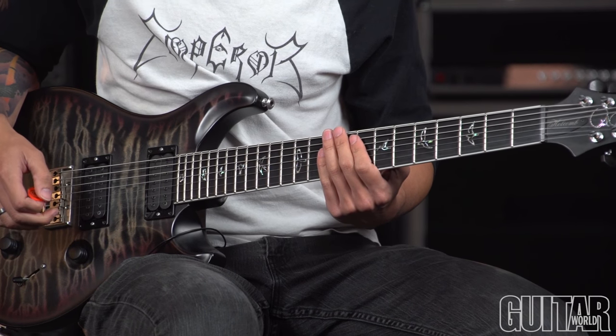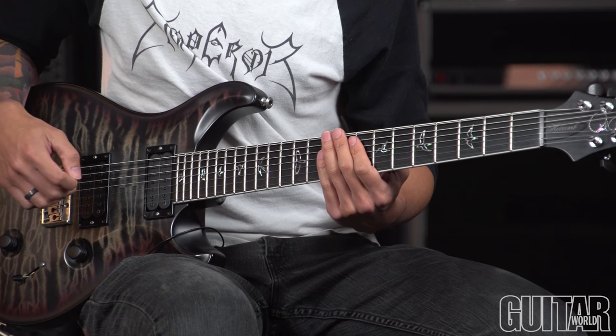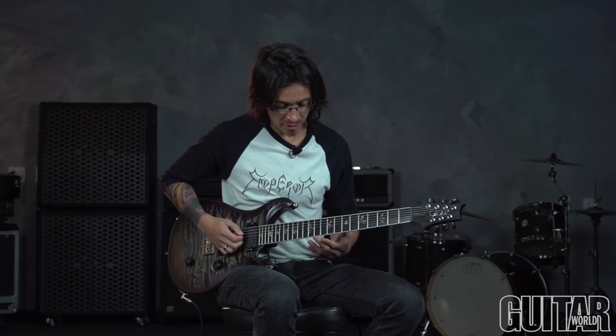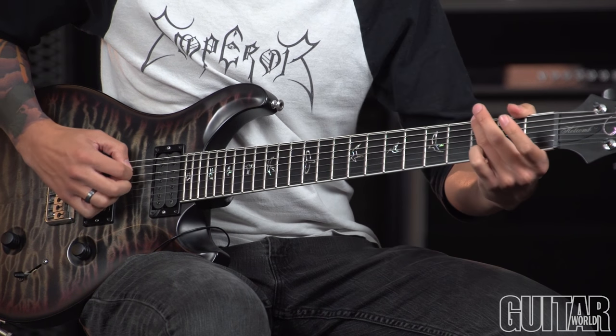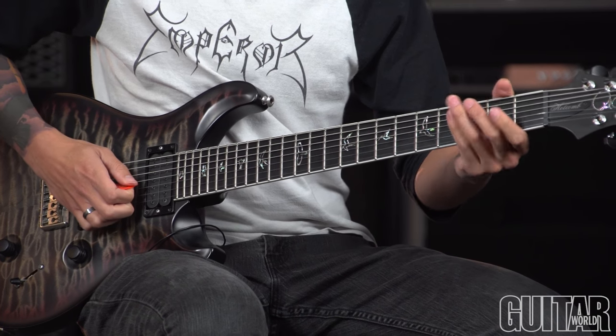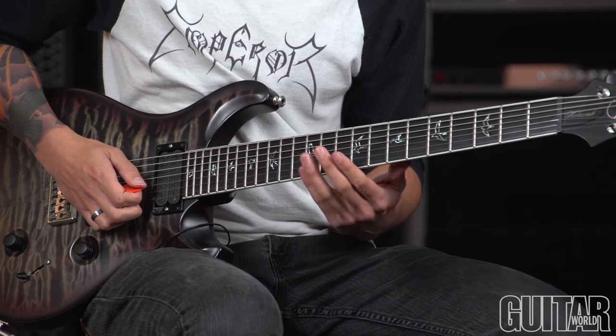As you can tell, there's a high emphasis on sliding from position to position, and the beginning of the riff starts with a series of slides that can be quite tricky to pull off if you're not careful where you're sliding to and from. It begins like this. And again, keeping in line with some of the other column entries we've done, make sure you're sliding to the exact fret that you need to be sliding to.